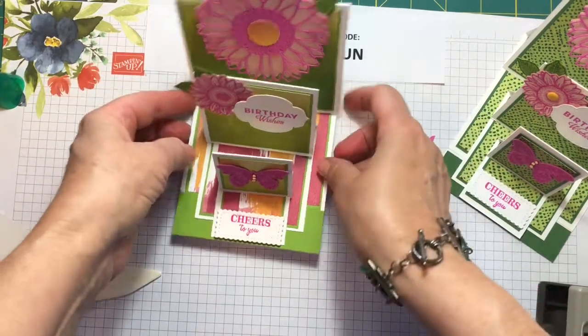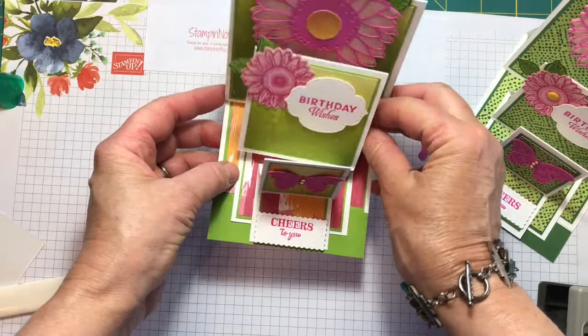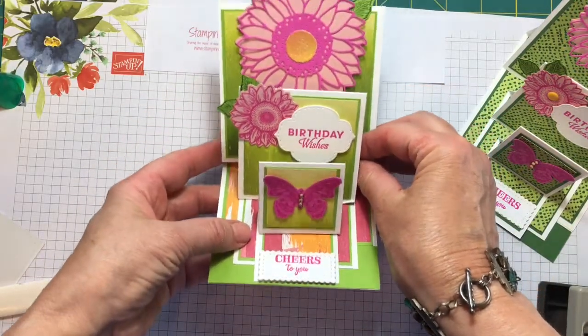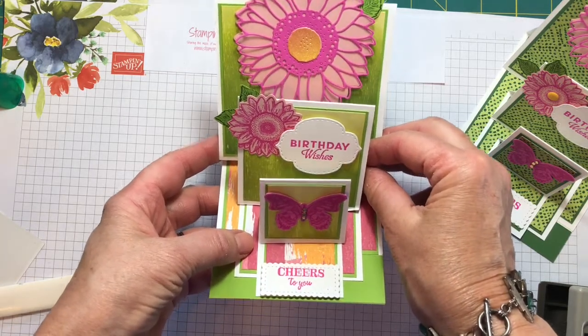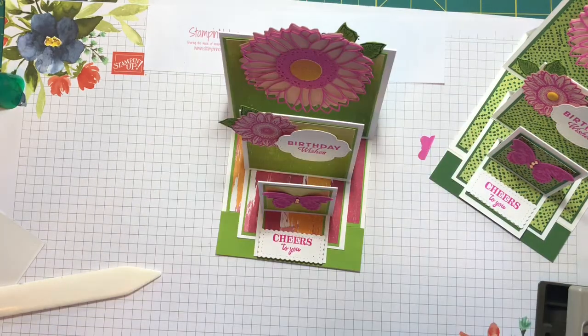Let me hold it up so you can see it this way. There we are. So another cute triple easel card — thanks for stopping by today. I hope you have a great day and I'll see you again soon. Take care.